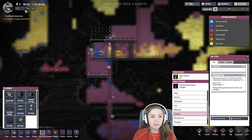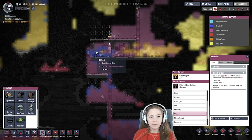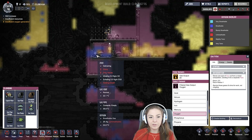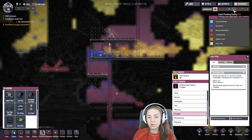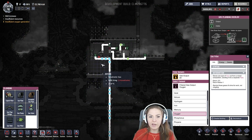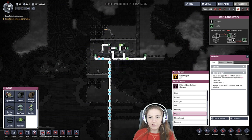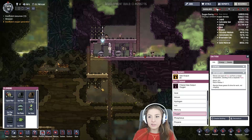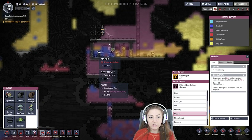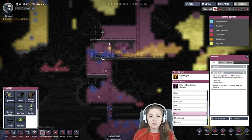Let's put it on high speed for a second here. The room's being pressurized with the oxygen from down there, and it's pulling all the gross stuff. This is a really loud overlay, I apologize. But it's pulling all the gross stuff out of the air that it finds, and putting it out here, keeping this stuff from getting into our living space.